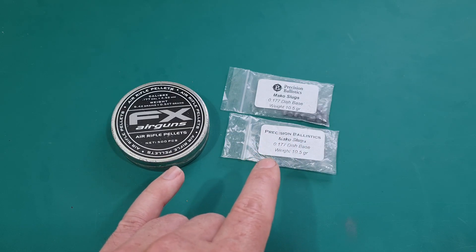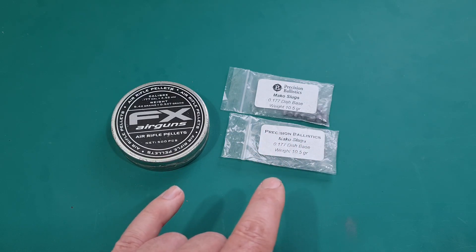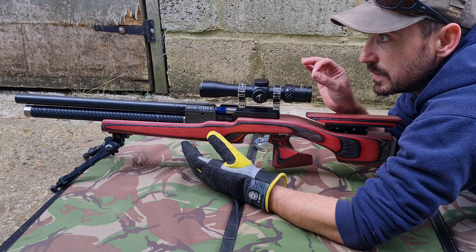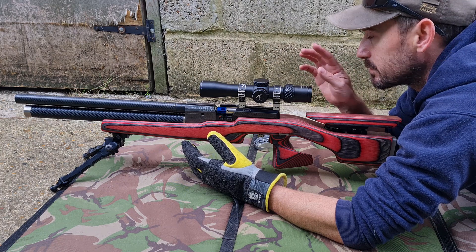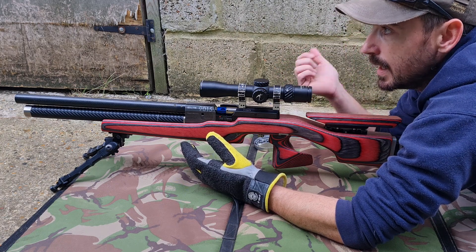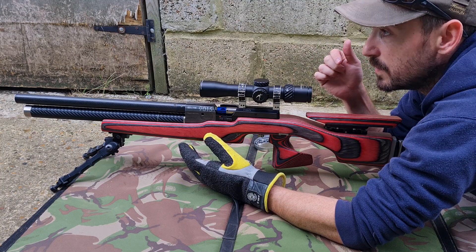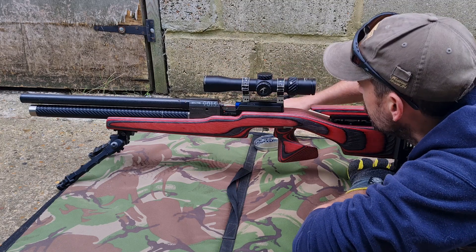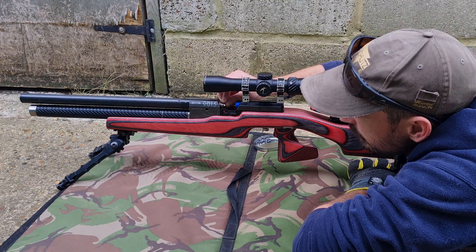I'm certainly interested to find out. I'm going to get some targets knocked up and I'll see you at the farm. We'll just chuck maybe five slugs through at that little 25-yard crosshair just to give us a reference point, and then we'll run these out to 45 and directly compare them with the pellets. Oh, that's taken the middle right out of that crosshair!